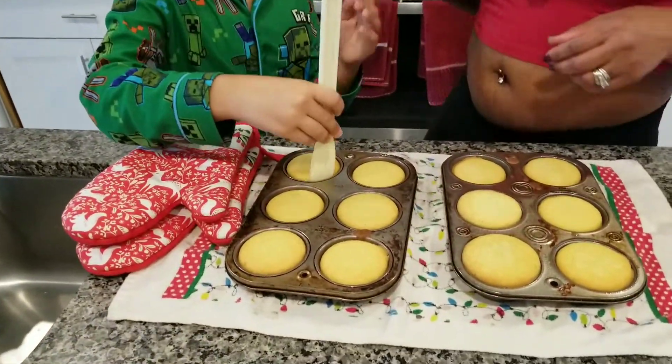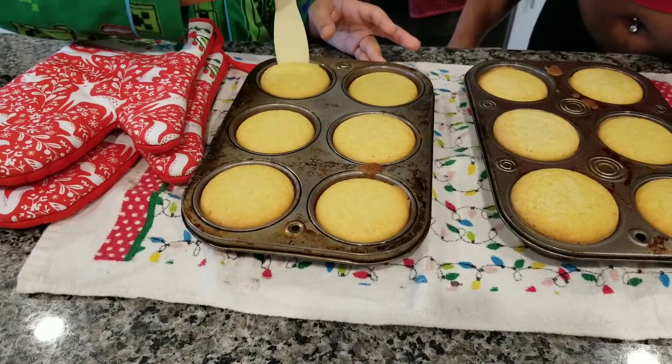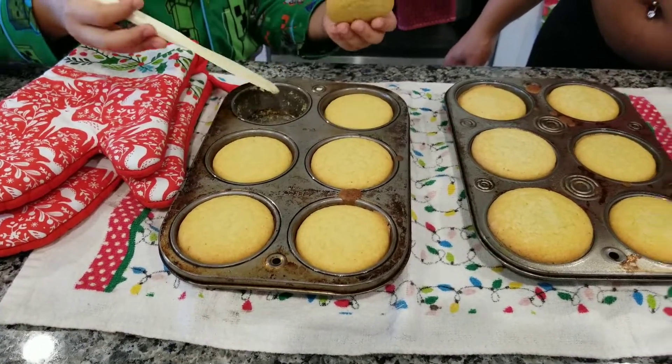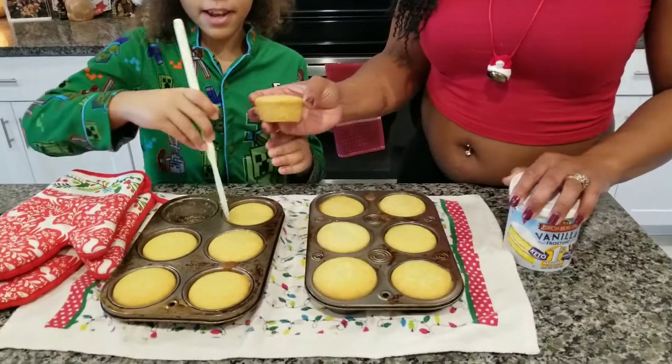Go around the edges. It should pop right out because it was greased with olive oil spray. Look at that! Nice. Time to cut another one.